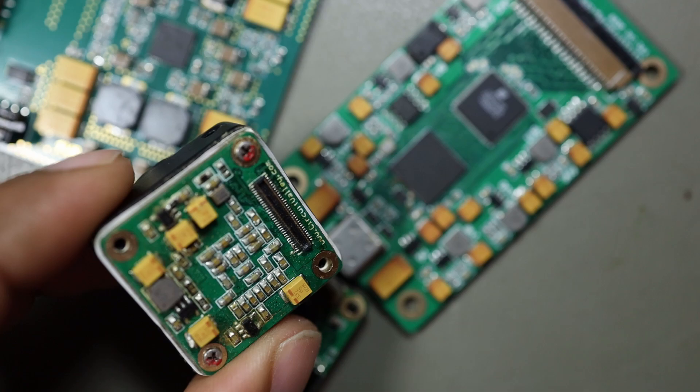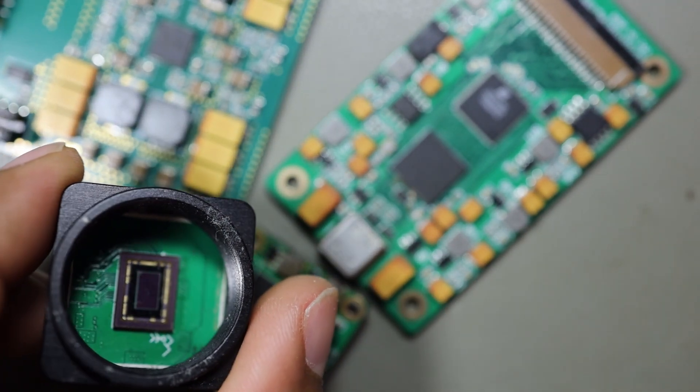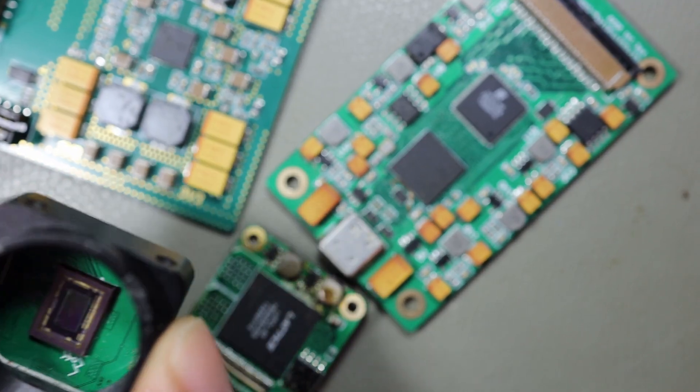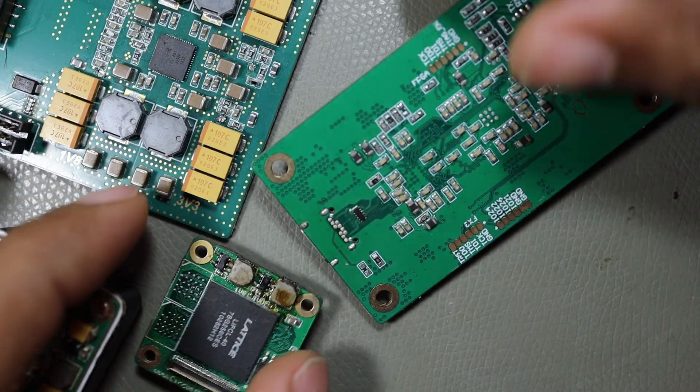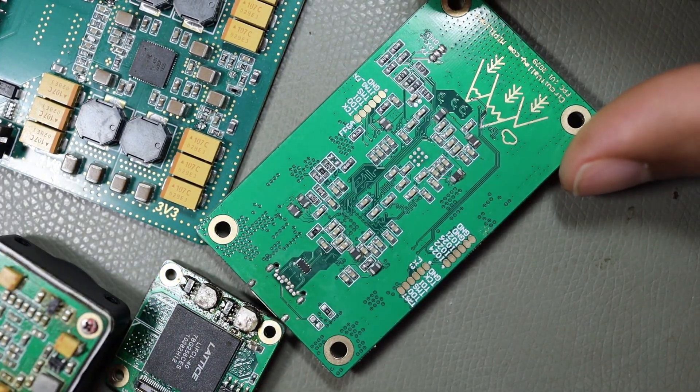This appears to be an IMX290 camera sensor, and I've also hand soldered an even smaller camera sensor, the IMX477. This is just to show you that even with hand soldering, you can achieve decent results, consistency, and quality if you are patient enough.